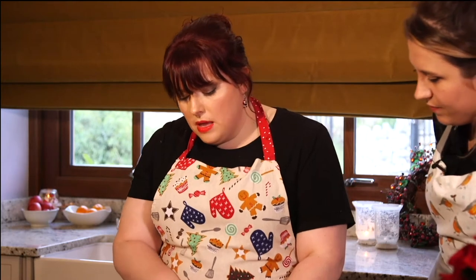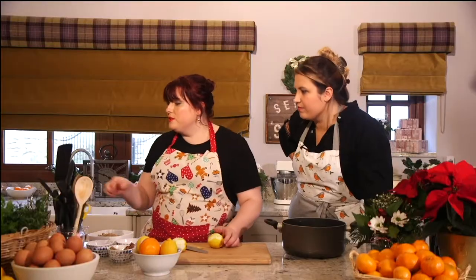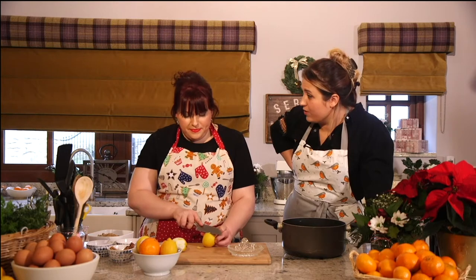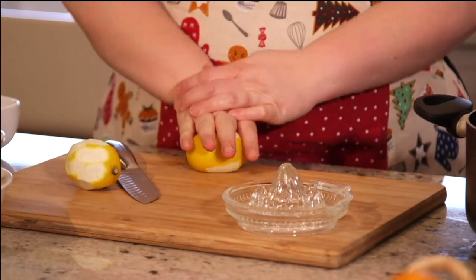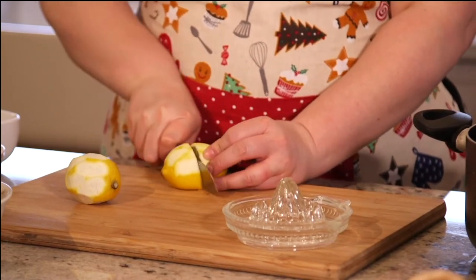We're going to do this to two of the lemons, then we're going to juice them and put the juice in as well. I've got an antique juicer - oh, they're beautiful, old school! A good tip when you're juicing lemons is to give them a really good squeeze before you do it. What does that do? It helps them release their juice. You can also put them in the microwave, but I'm not a fan of that because they can burn.